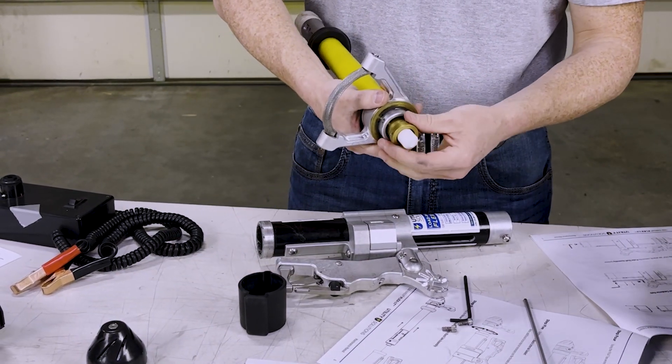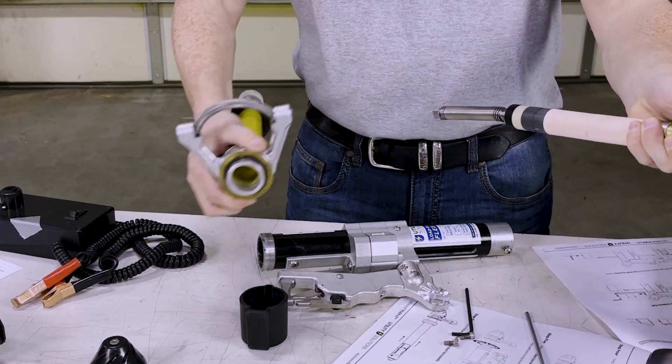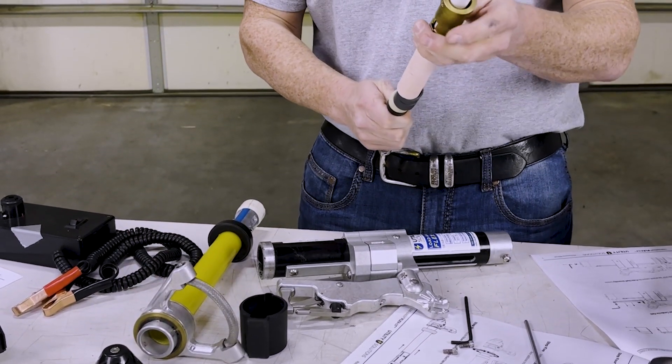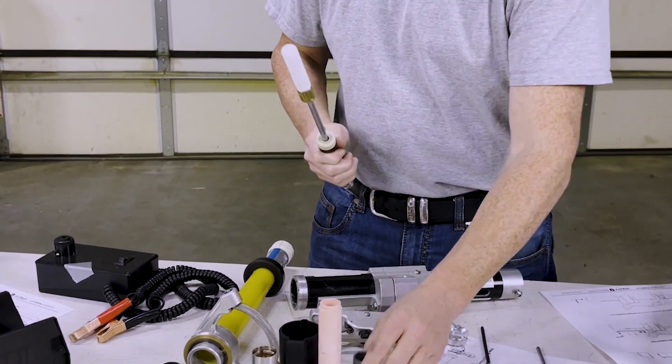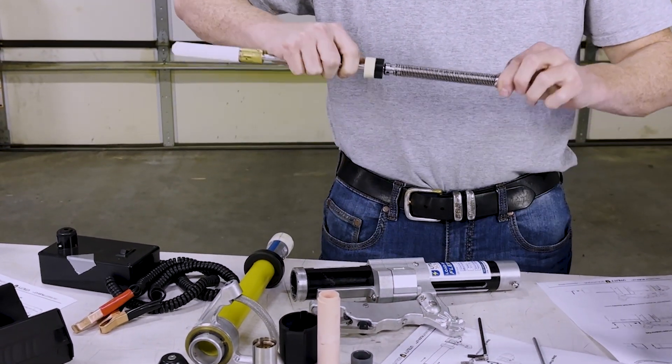Pull the probe shaft from the yellow tube assembly. Now you can inspect the probe shaft assembly.